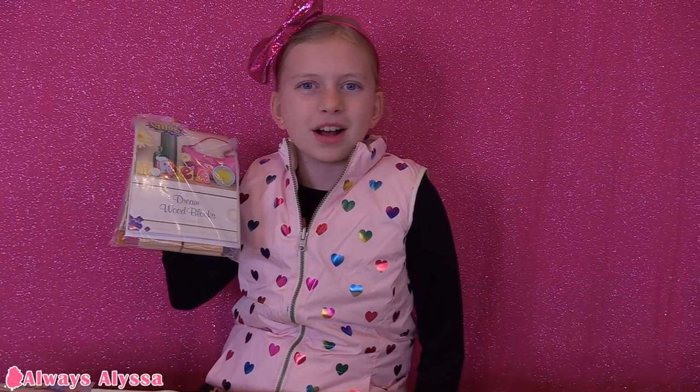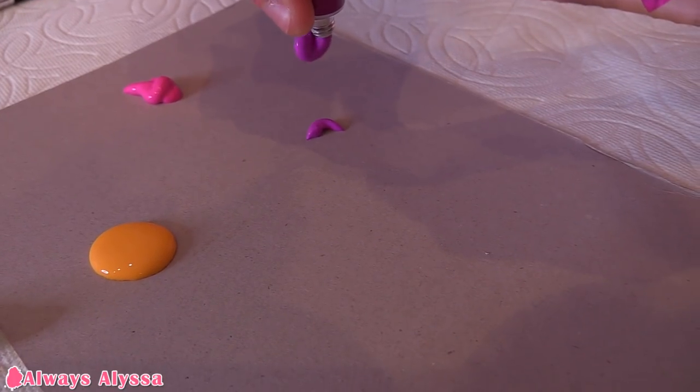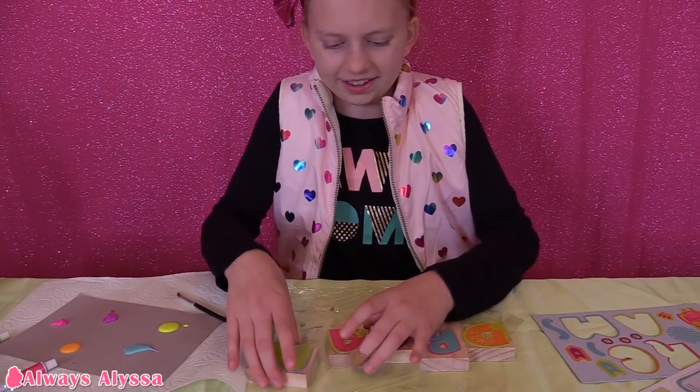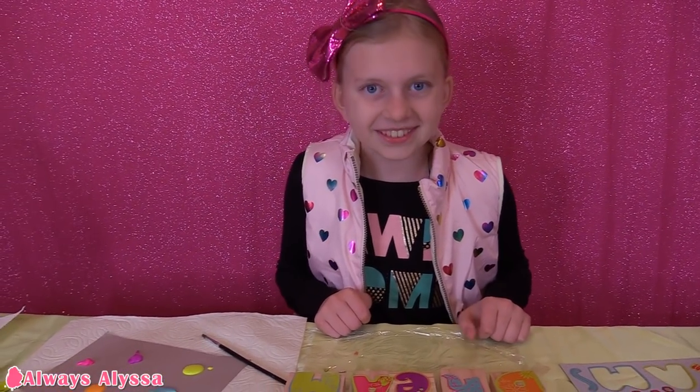Now it's time to paint my wooden blocks. The blocks are going to say the word 'dream.' These are such pretty colors. I think I'm going to do it like this — it's going to look cute.